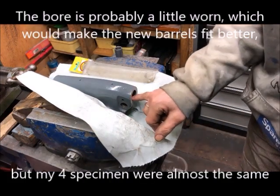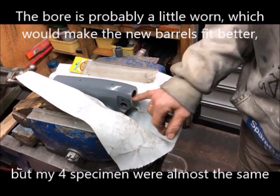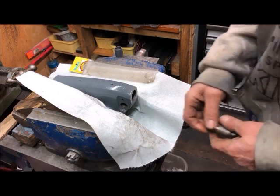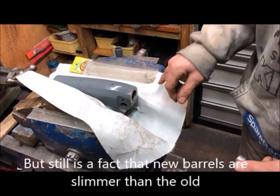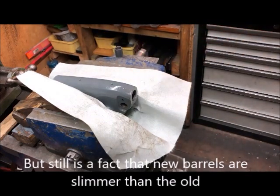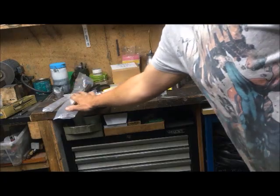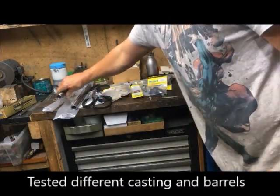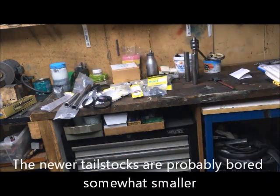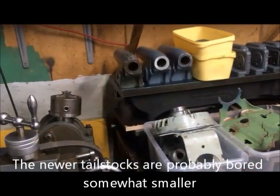It could be that it's bell-mouthed here a little bit, but I tried measuring, and also measured on the barrels, and they are actually smaller than the new ones. Although the different castings and barrels — old versus new — are different, I mean 70 years of production, of course things change.